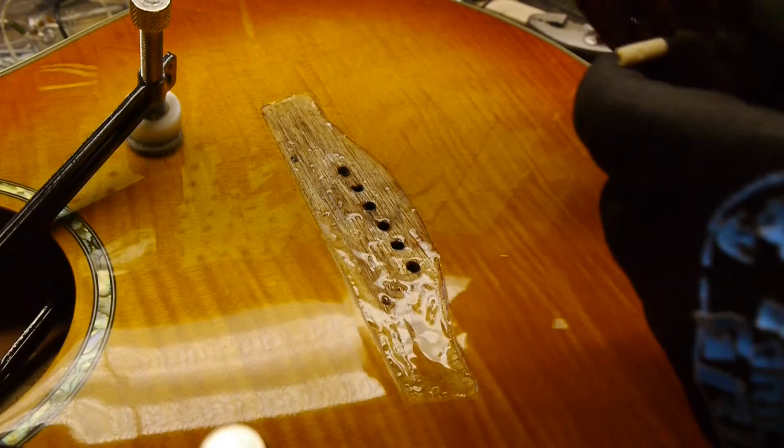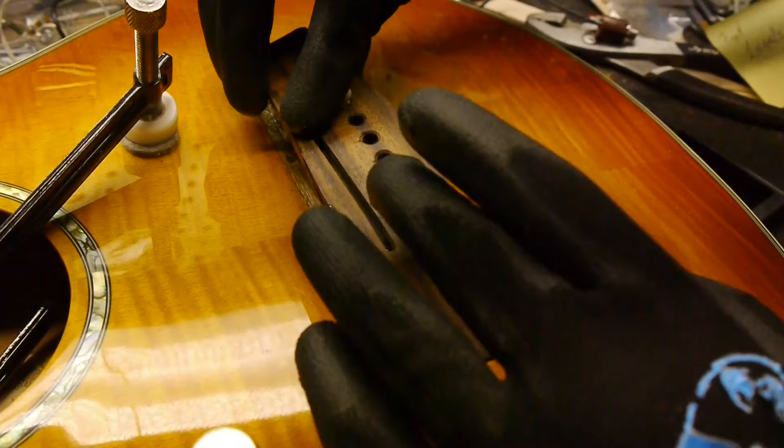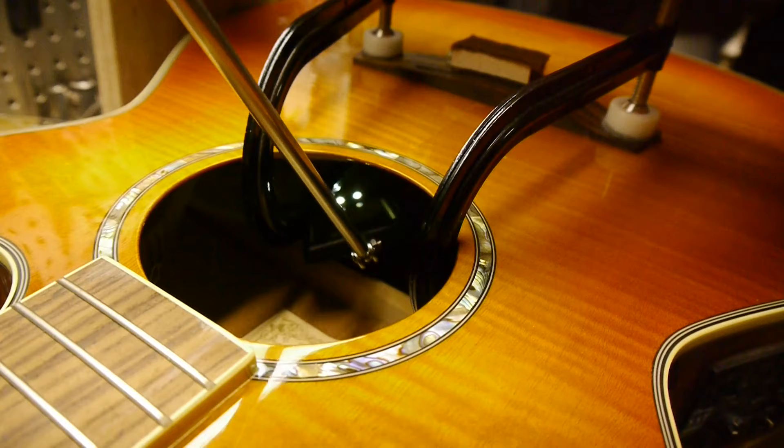Then coat the back of the bridge. Using the two outside bridge pins as locators, press the bridge to the top. Put your first two clamps in place and put an inspection mirror inside the sound hole. Make sure the notch in each caul is directly under each brace with no chance of slipping.